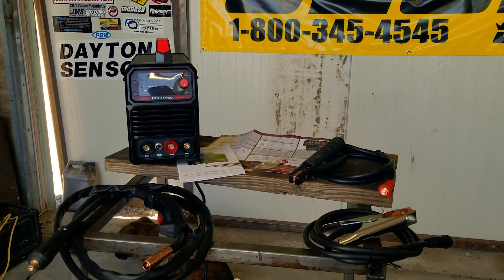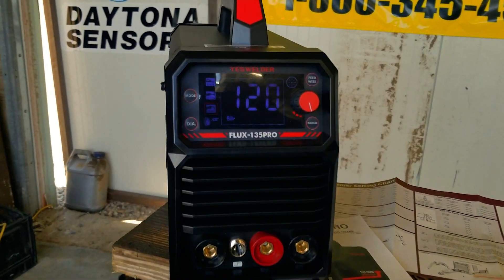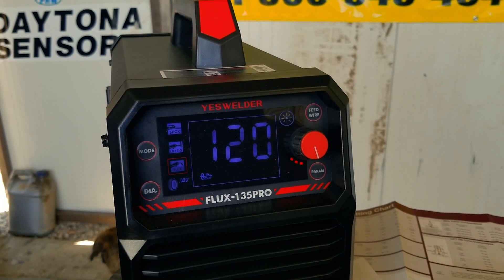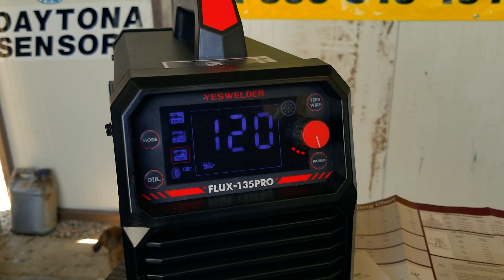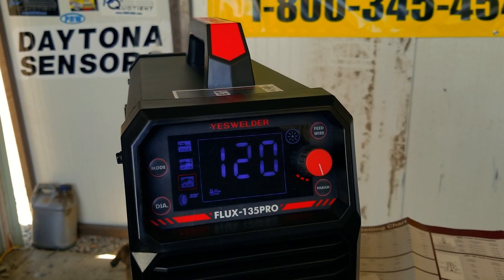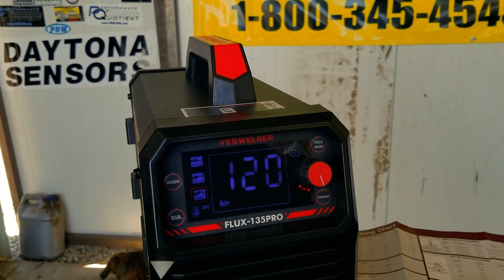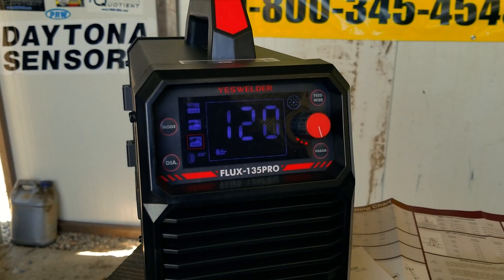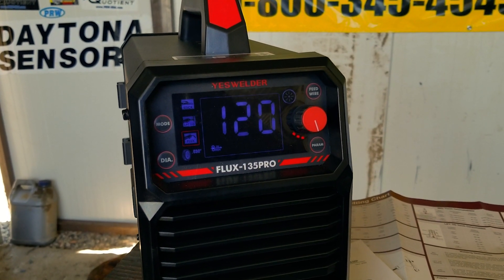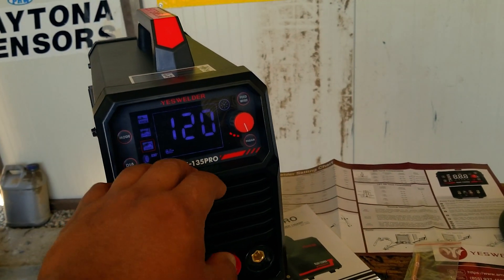In today's video we are showcasing the YesWelder Flux 135 Pro, a new welder coming out soon. It is advertised as a very versatile light duty machine — a multi-process welder that can do stick, lift TIG, and flux core. It does not have a gas option for regular MIG, but you can purchase a separate TIG torch with a dedicated gas line to hook up to an argon tank. This is a 110V machine, so no need for 240V power.